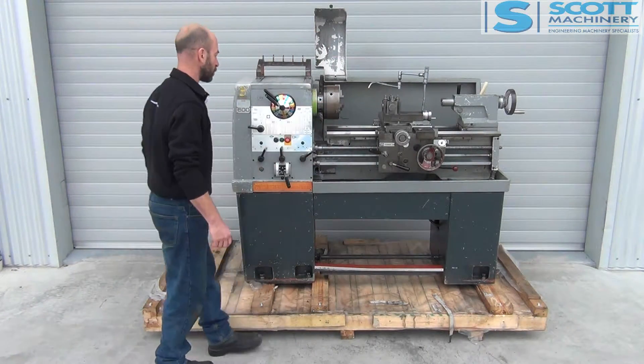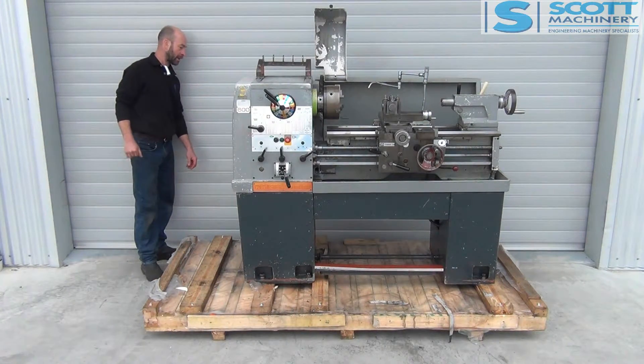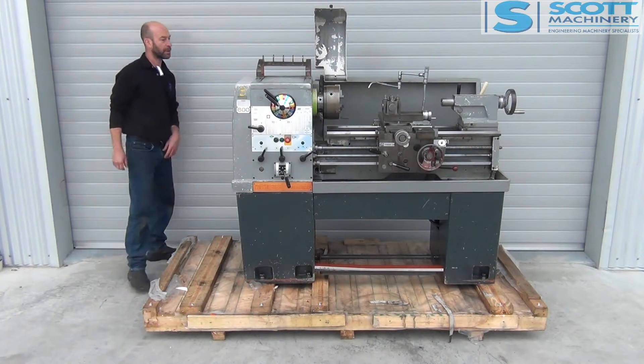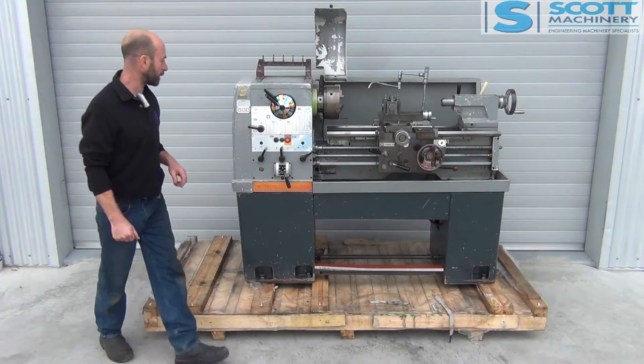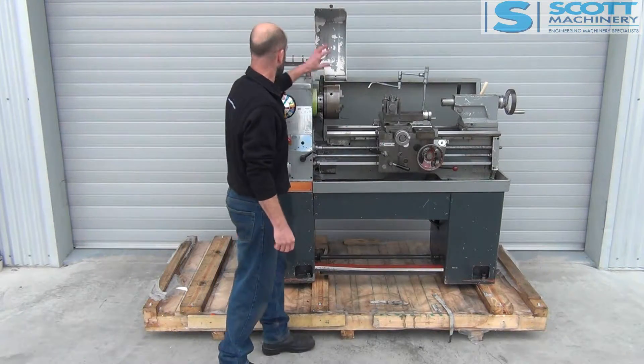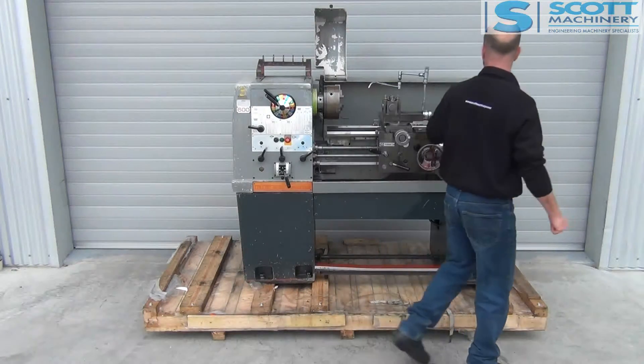It's got the quick change on it. Starting from the back, it's got the full-length splash guard. There's an isolation switch, some tool holder things there — you'll see a photo of it in under there. There's the chuck guard, emergency foot brake, and the quick change.